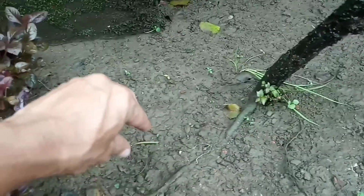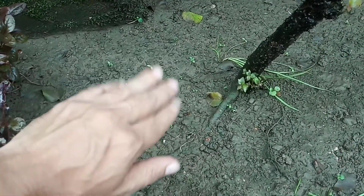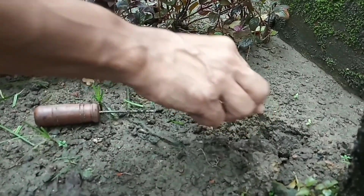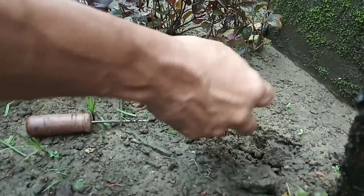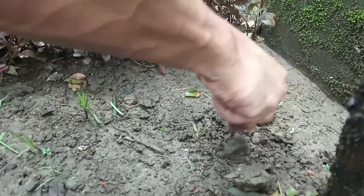Before choosing the field, you have to make sure that there are no rubbles, no concrete, and that the soil or clay is very soft. Take out all the rubbles and just dig it properly.